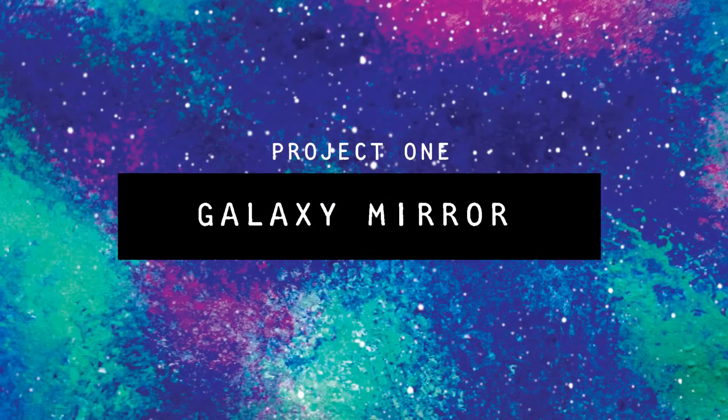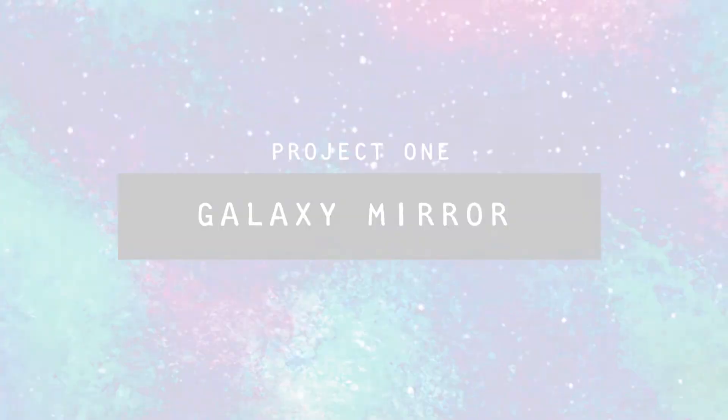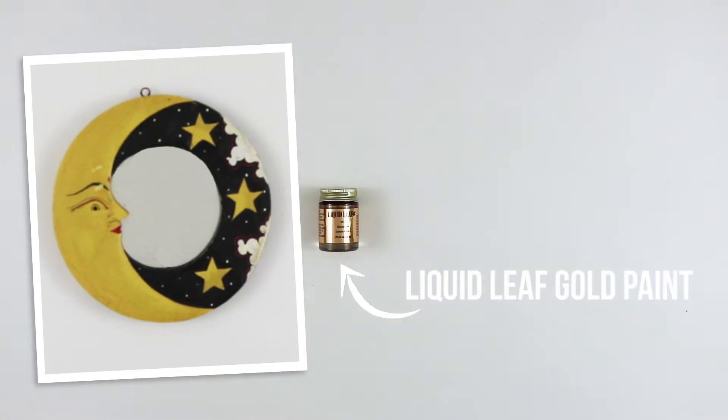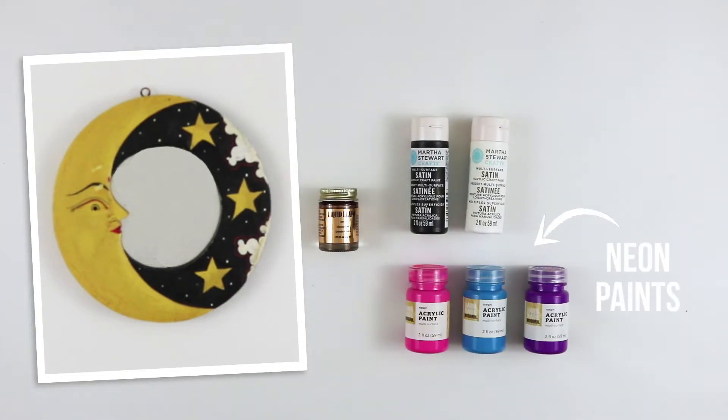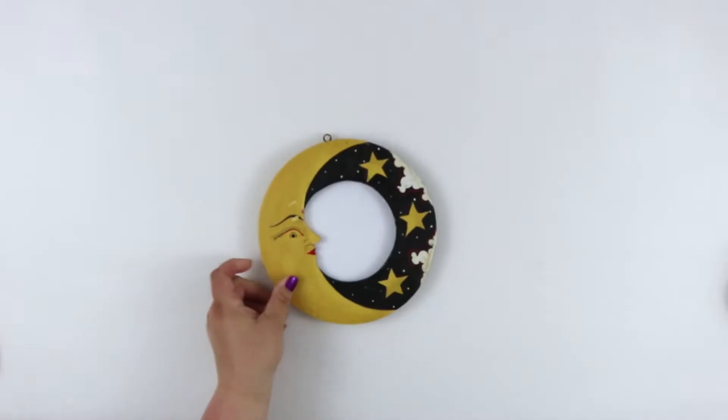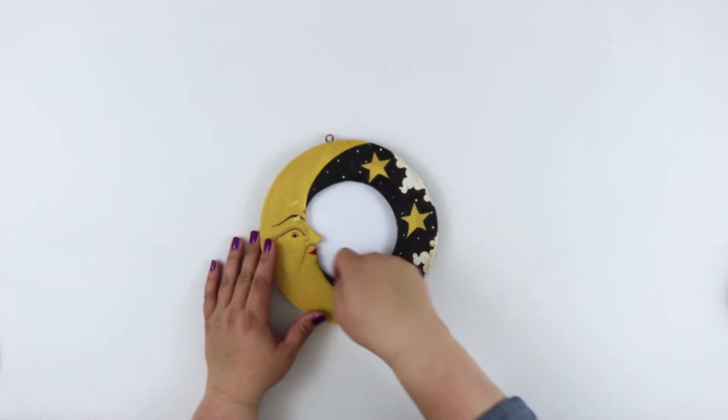Alright, let's make something! The first piece I found was this moon mirror. I thought it had a great concept but the colors and styling needed some updating. To do this project I used liquid gold leaf paint, black paint, white paint, neon paints, brushes, and cut up dish sponges.